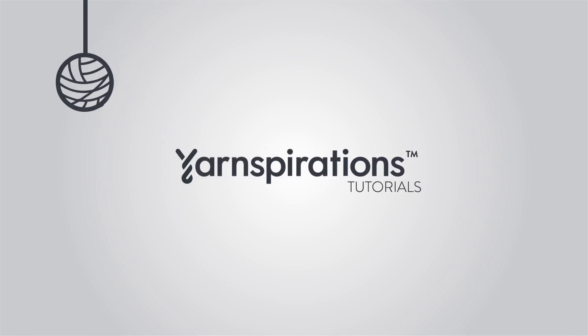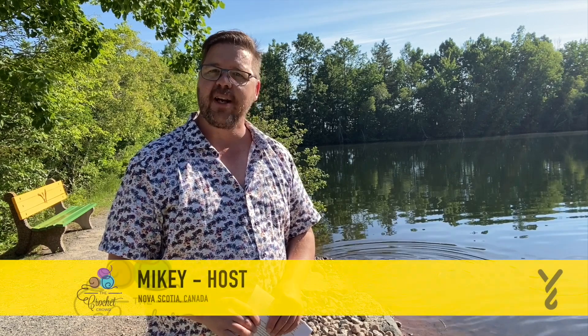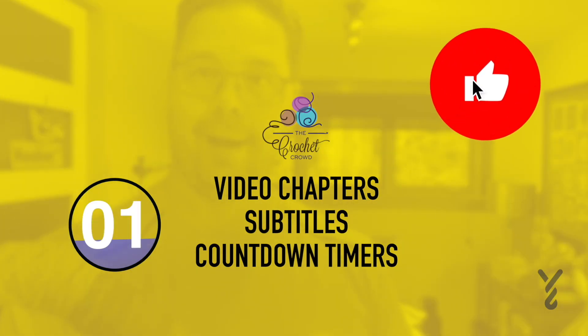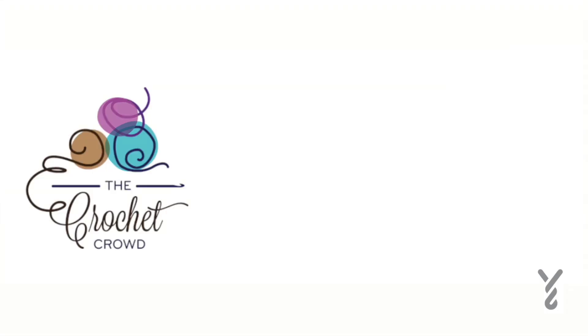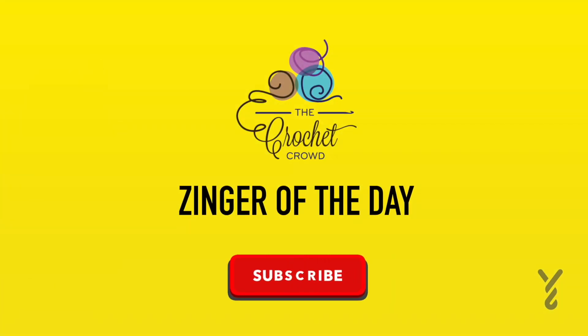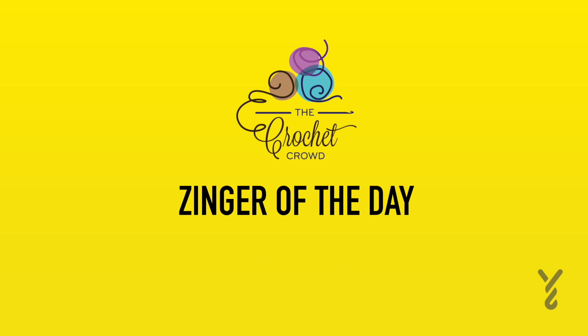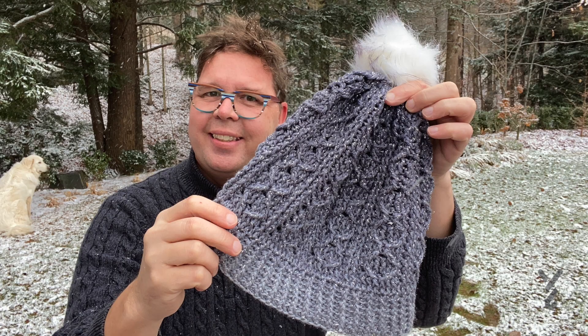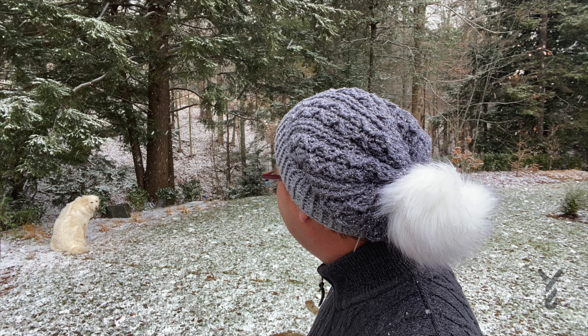Welcome to my channel. I'm here to inspire you, give you crochet advice and help you along with your next project. If you enjoyed this pattern please give me a thumbs up or even comment so I can gauge your interest. It helps me to know what to film next. I've got yarn and they're multiplying and I'm losing control. Let's get on with today's tutorial and let's begin right now.